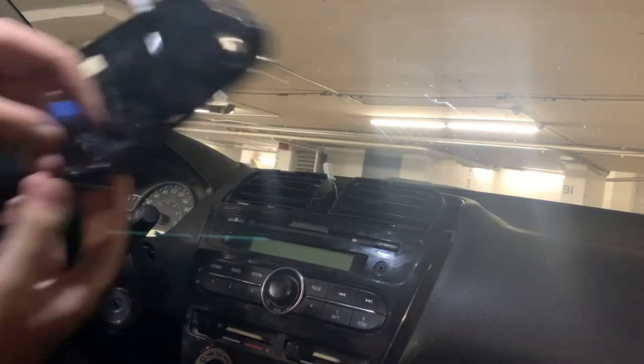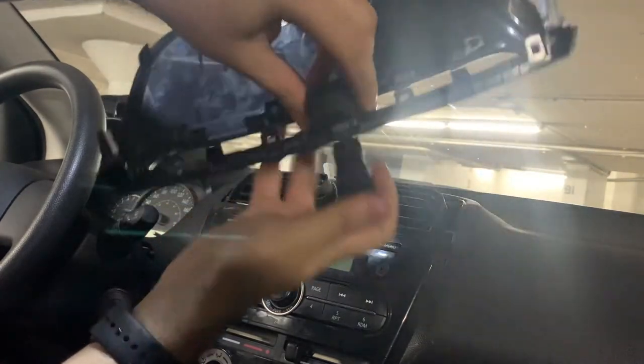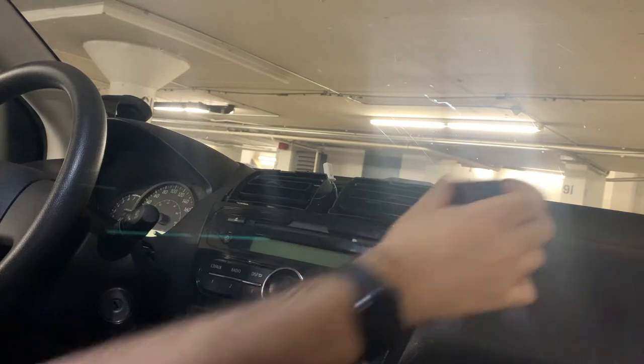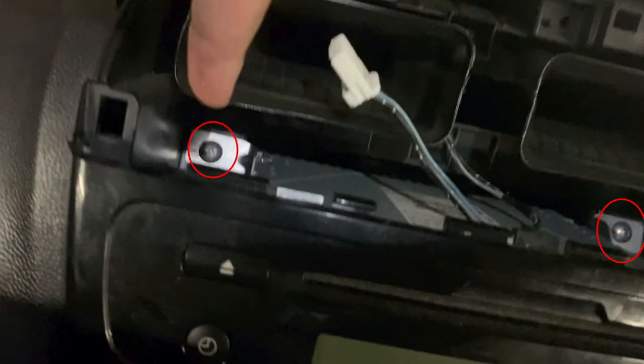Now we're going to remove the hazard button by pushing it out from the backside. If we take a closer look at the radio, we can see that there are two Phillips head screws we must remove before we can take the radio out.